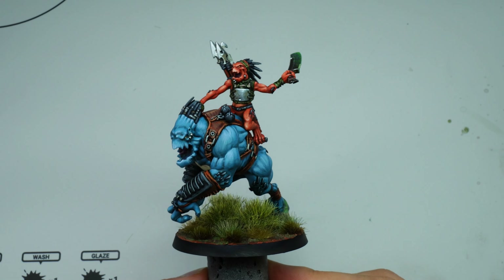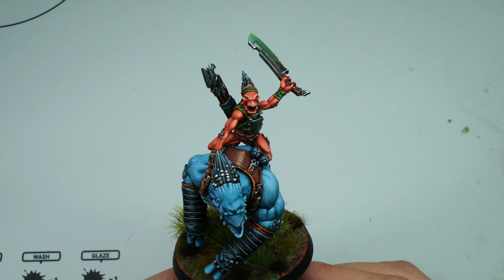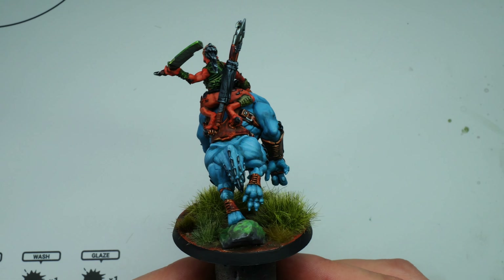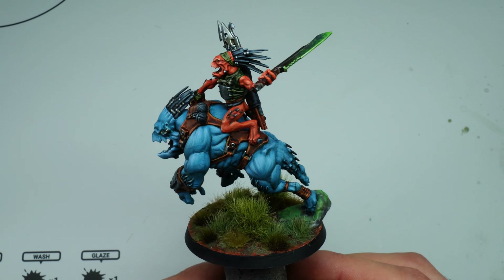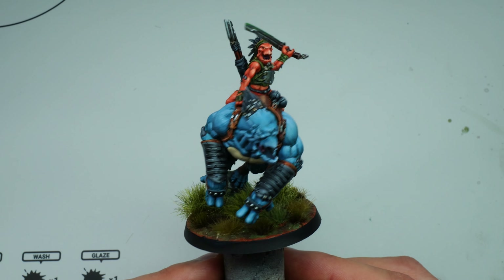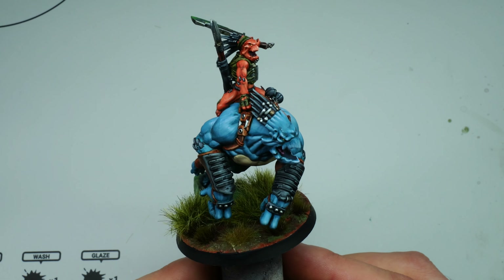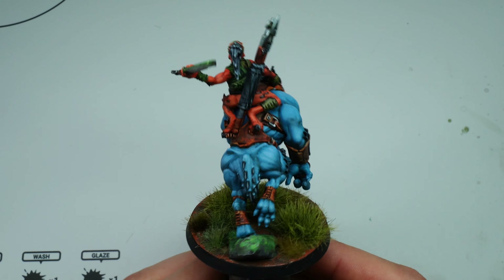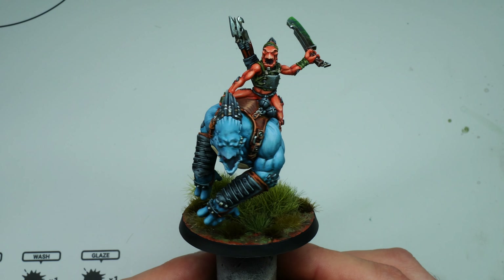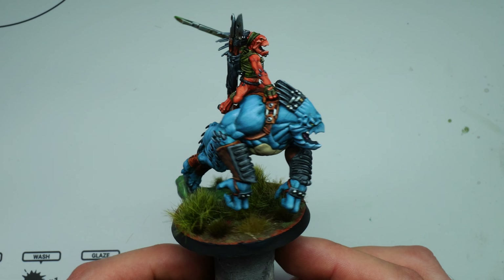Hello everybody and welcome back to the channel, my name is Rob. Today we are going to be painting a Crutox Rampager. I absolutely love these models when they came out and wanted to paint at least one. I don't dabble in much 40K so I just picked up this one. I wanted to do some contrasting colors with the orange rider and the blue beast that it is riding.